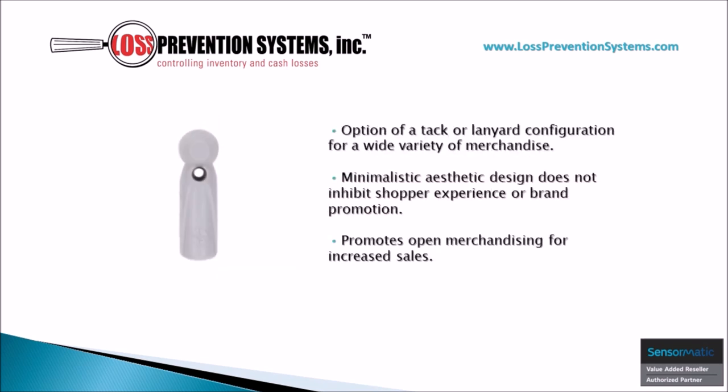The minimalistic aesthetic design of this Magnetic Versatile Tag is perfect for promoting open merchandise while also making sure that it does not inhibit shopper experience or brand promotion. On top of that, the versatility of the tack and lanyard configurations allows it to protect all kinds of merchandise.